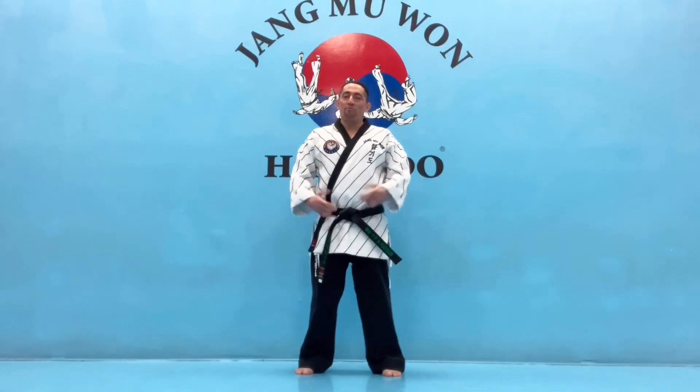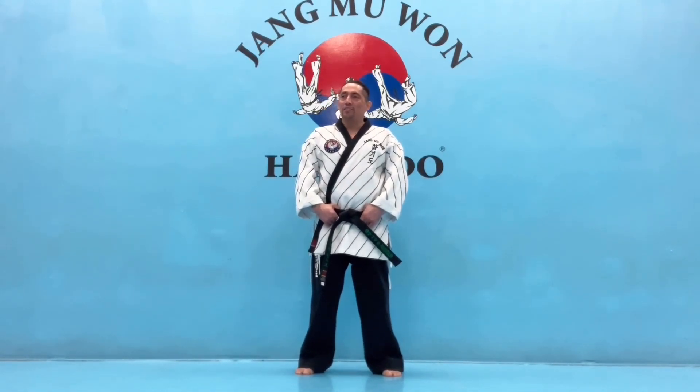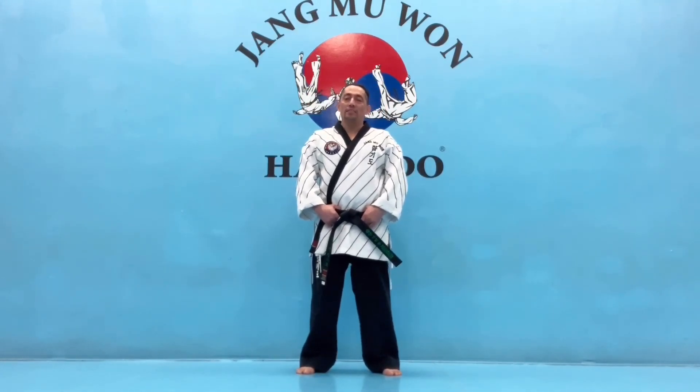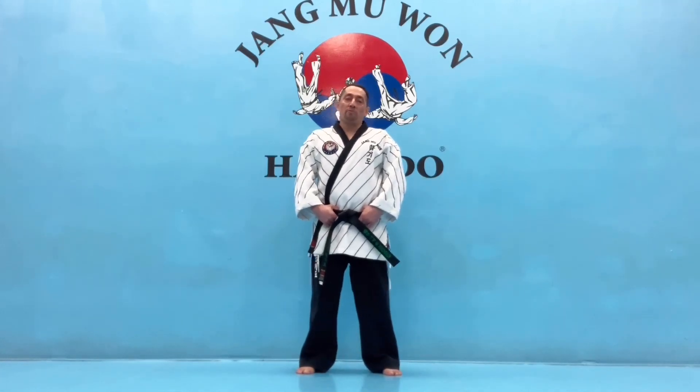Hello. Since everybody's staying at home and can't get to a studio, one of the things I have problems with and try to relate to students is how to do a good front kick. Starting off from sitting on the floor or on a chair — pretty much anywhere where you can extend your legs — I want to go over that and hopefully you can work on your kick. I'll show you something you can do at home to see whether or not you're doing a proper front kick.